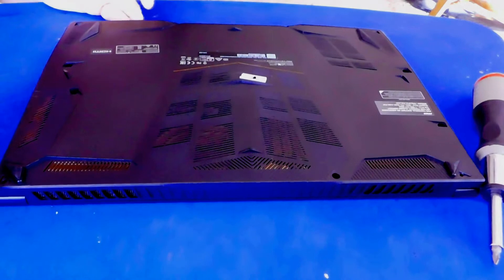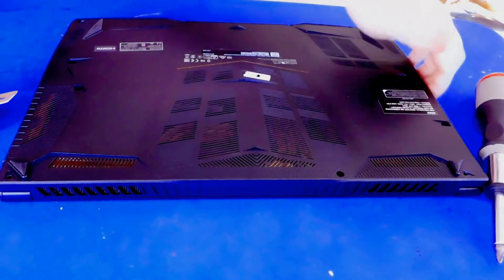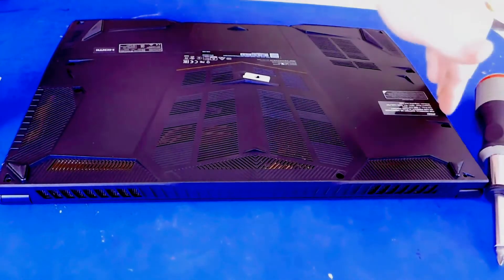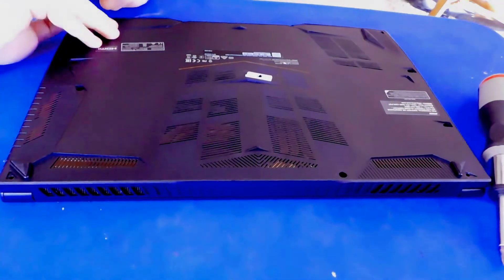You don't want to use a screwdriver — from what I've been told it will damage the plastic. You definitely don't want to start on the side with all your USB ports because the plastic is kind of fitted around those ports. The other side, however, isn't as bad.